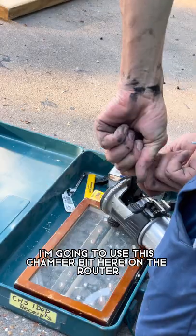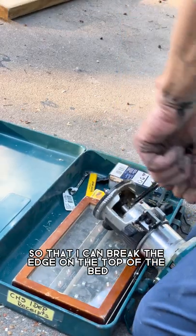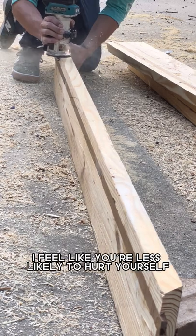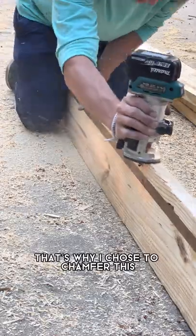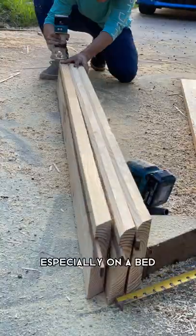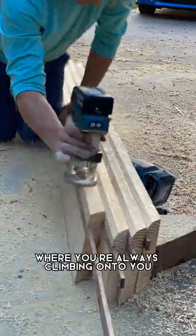Now I'm going to use a chamfer bit on the router to break the edge on the top of the bed. I feel like you're less likely to hurt yourself if you don't have as sharp an edge, so that's why I chose to chamfer it — especially on a bed where you're always climbing onto. Makes more sense.